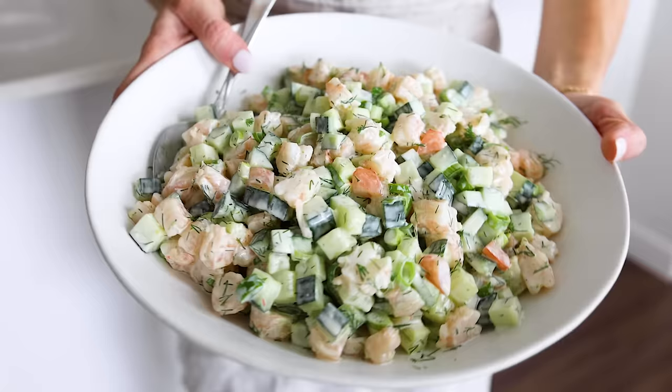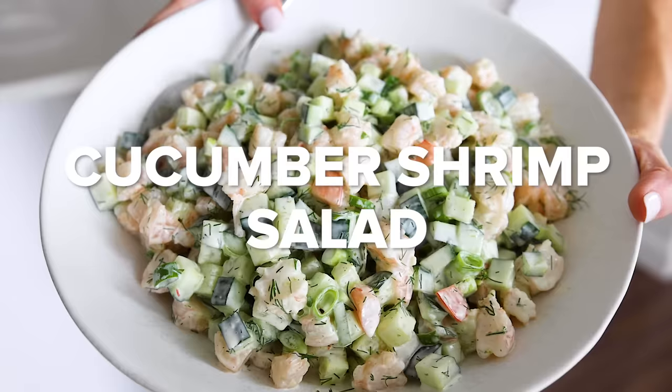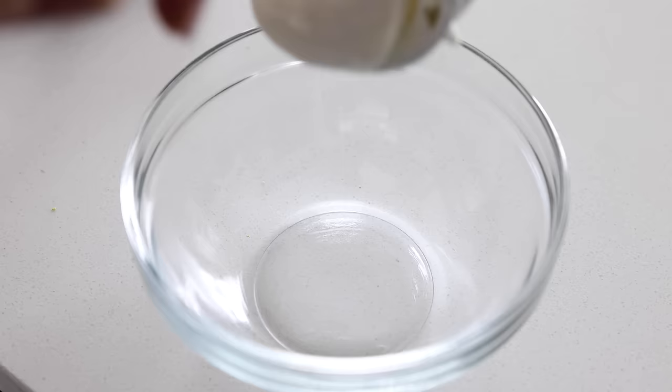The first salad we're going to make is a cucumber shrimp salad that's a delicious twist on my classic shrimp salad. But this one has cucumber, green onion, fresh dill, and a creamy lime dressing.